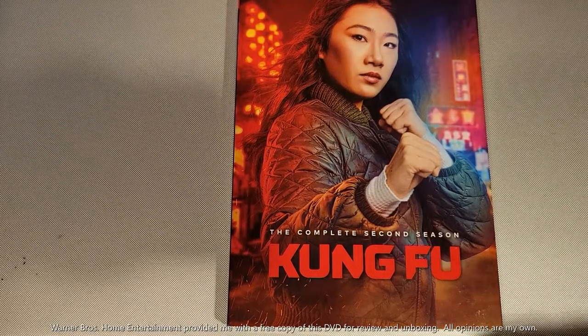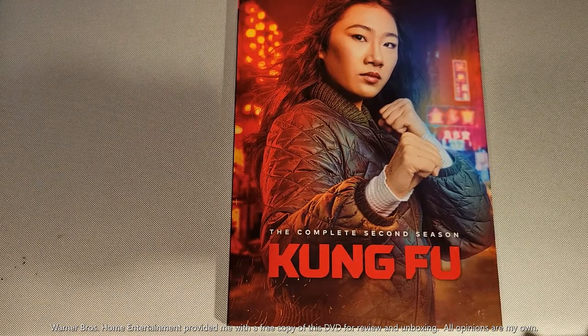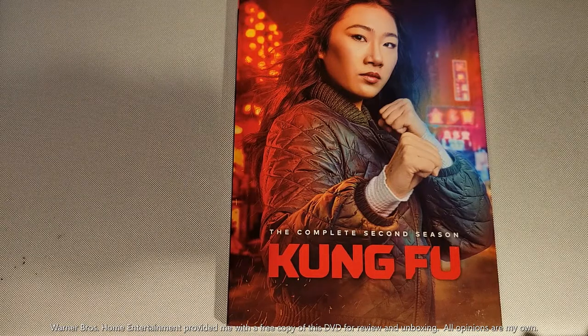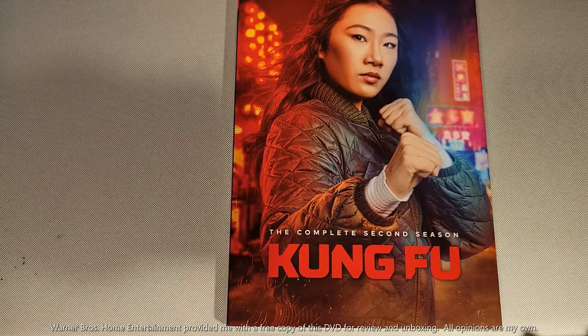Hey guys, James here from Down and Nerdy. We're talking about another unboxing — this time Warner Brothers Home Entertainment brings us Kung Fu: The Complete Second Season on DVD, also available on digital HD. I want to let you know Warner Brothers Home Entertainment provided me with a free copy of this DVD for unboxing and review, and all opinions are my own.